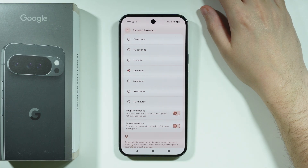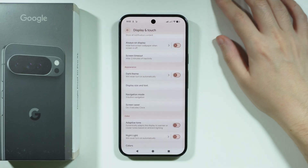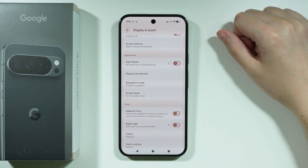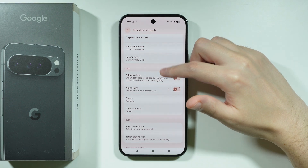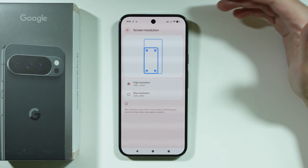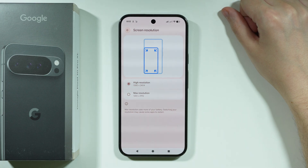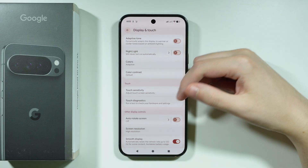Dark Theme can also help a little, and when combined with all the other changes it can add up to an extra hour of battery life. Screen resolution is also significant — using maximum resolution increases battery consumption, so switching back to High resolution will help save battery.